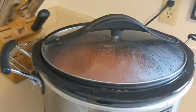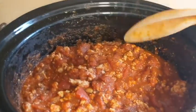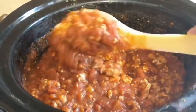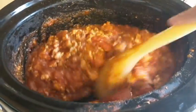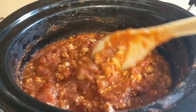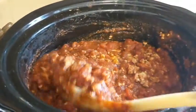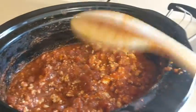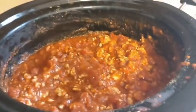It's time to check on my spaghetti sauce — it looks and smells so good. See how it's nice and thick? That's because I drained the tomatoes. It would be a lot thinner if I hadn't drained them, so that's an important step. I give it a good stir, then cover it back up and leave it in the crock pot until it's time to eat.